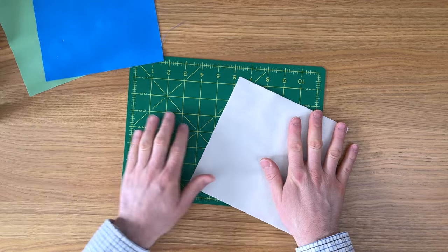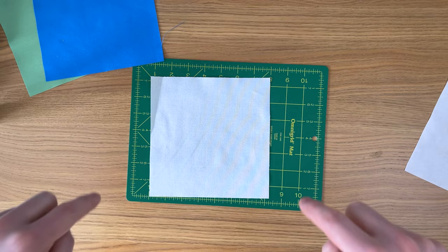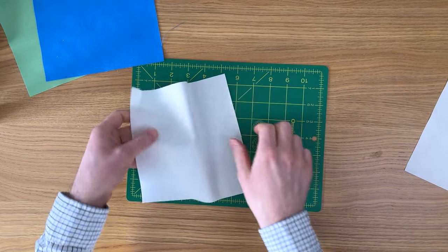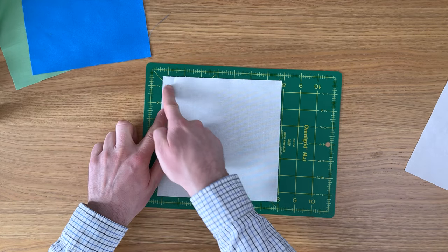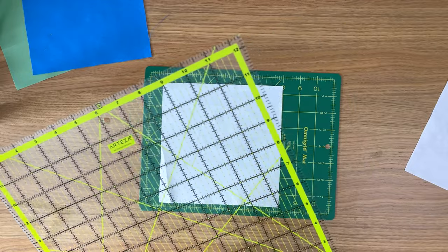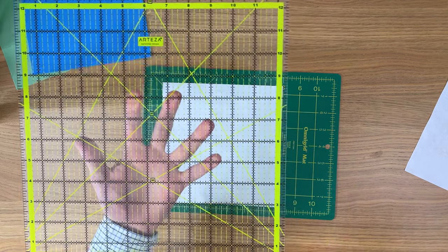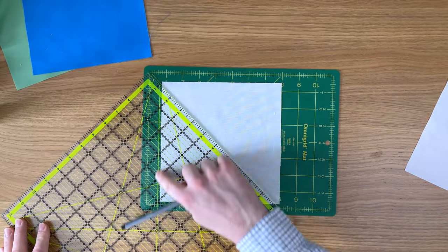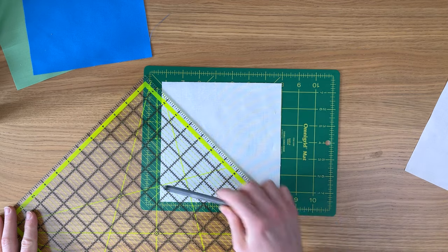Put those to one side for a second. Take the background squares and place them right side down — this is the back of your fabric. We're going to draw a diagonal line corner to corner. You can do this with any pen as nobody's going to see this line. Use the 45 degree line on a square ruler, lining it up with the edge of the block.